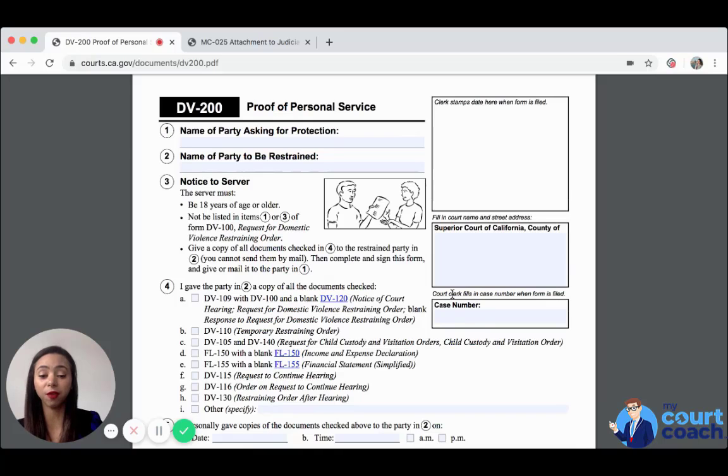The server has to give the other party the following documents: the DV 109 with the DV 100 and a blank DV 120 — that is the notice of court hearing, the request for domestic violence restraining order, and a blank response to request for domestic violence restraining order. That blank response is very important because the other party needs to know how to respond and what forms they can use. Then you also need the DV 110 so they are notified of the temporary restraining order and what was granted.